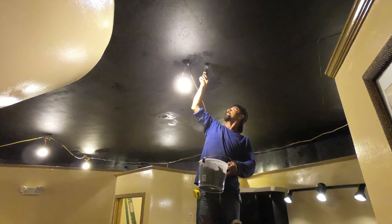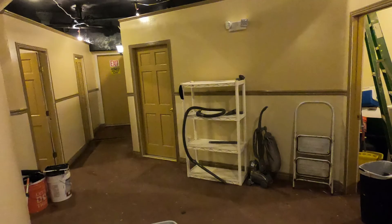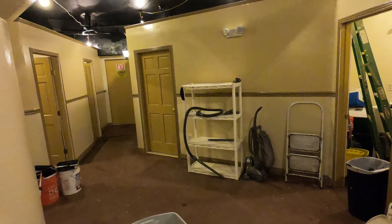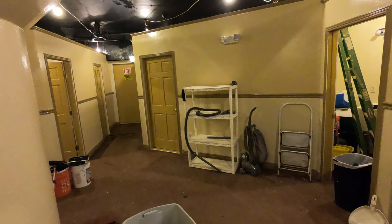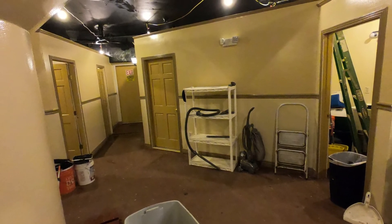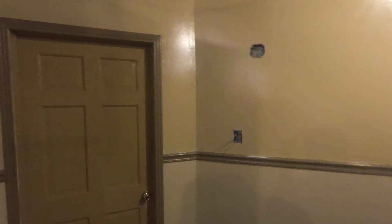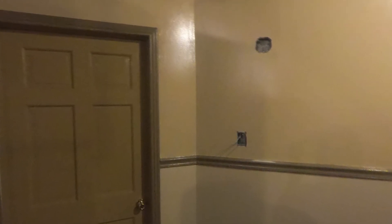There we got Manny there painting those cover plates. You can see we've got a lot to go through here. Now what I've decided to do on this one other section is go ahead and put a switch and then put in dual lights. And you can see on the back side I'm running the wire now.